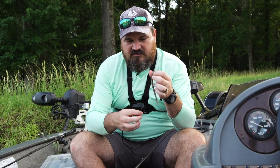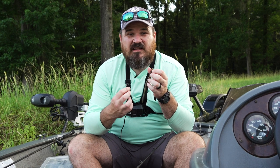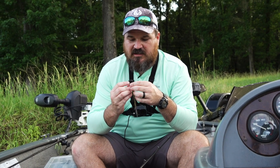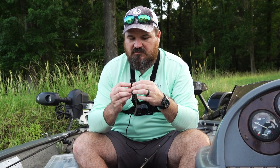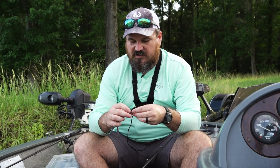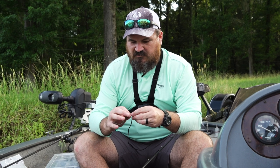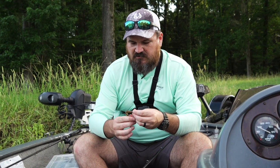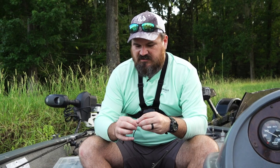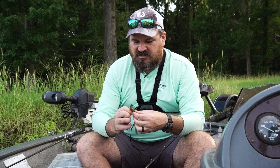This is a Zoom Trickworm. This one I think is called Watermelon Candy Red or something. You can't go wrong using any kind of watermelon or green pumpkin — just the standard natural-looking baits. I've also caught them on red shad, black blue, California 420 is another good one. But really, just find a color you like and that you have confidence in. Odds are, if that color works on another bait, it'll work on a shaky head too.